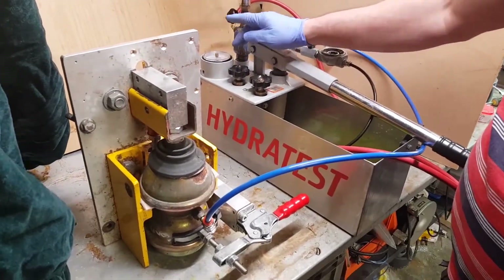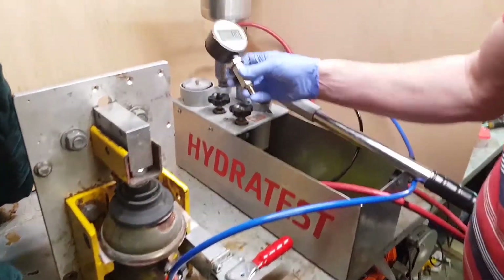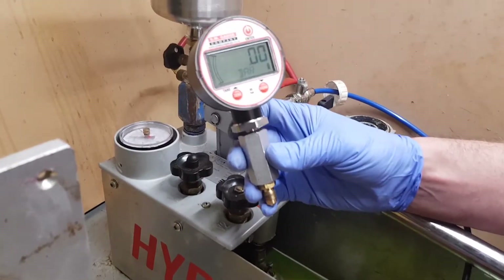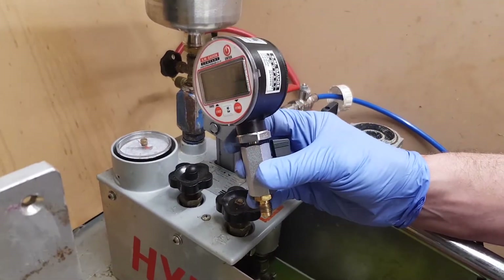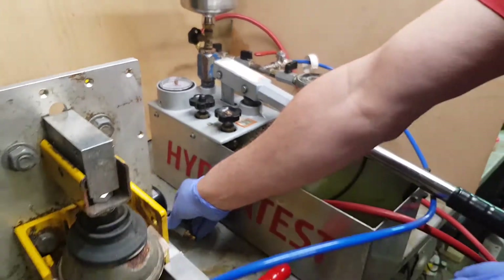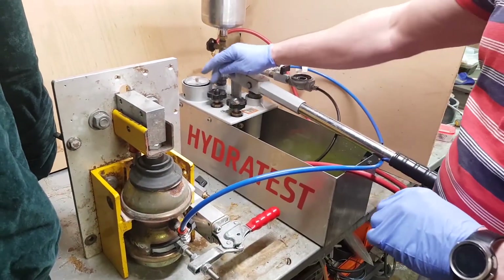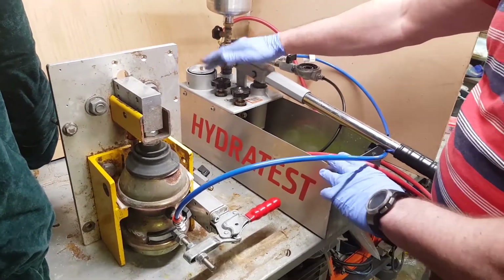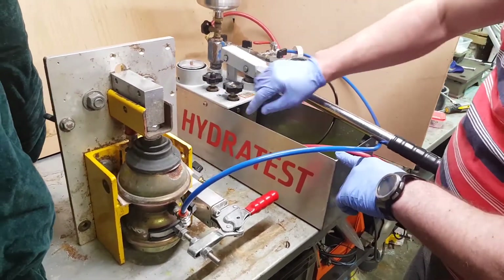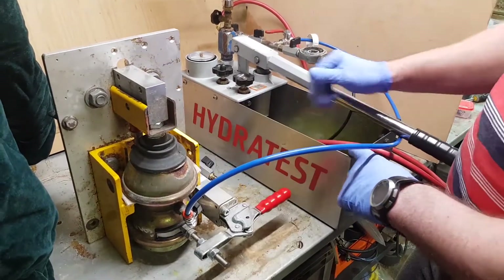Obviously this depends on how accurate the gauge is. I know how accurate my gauges are because I calibrate all of them against a very accurate digital gauge — this one is 0.25% full scale deflection, so it's a very accurate gauge. But if you use this method with a cheaper pump system, it's still pretty good to give you an indication of how much gas you've got left in your displacer.